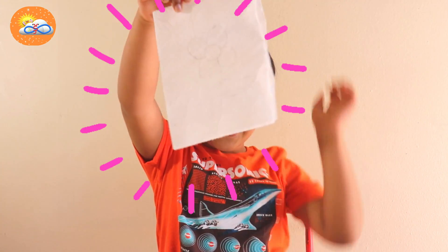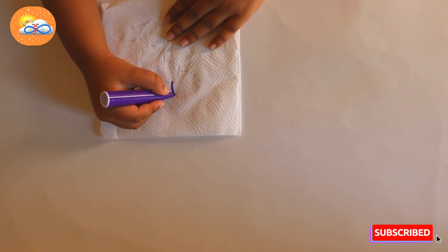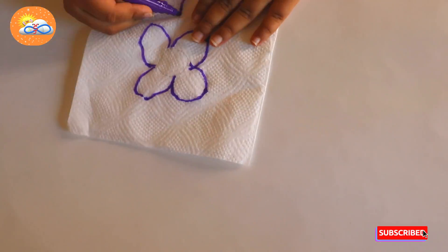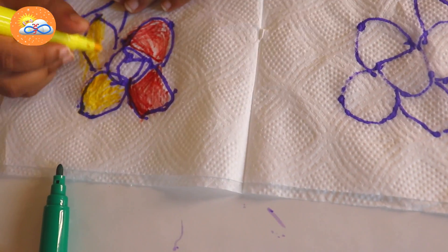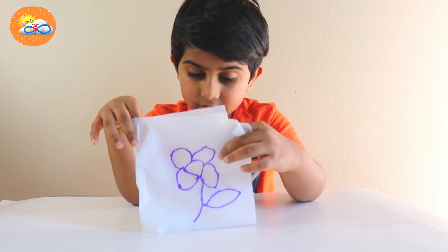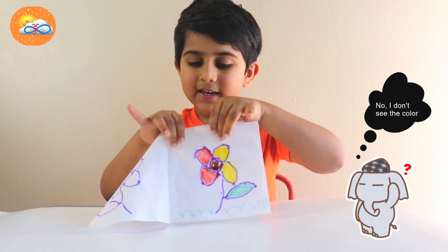I'm so happy to be here. Are you ready to know the secret? Ta-da! Take a tissue paper, fold it, and draw whatever you want. I'm gonna draw a flower — these are the petals. Could you see the color? Where's the color? I will show you, I'm hiding them.